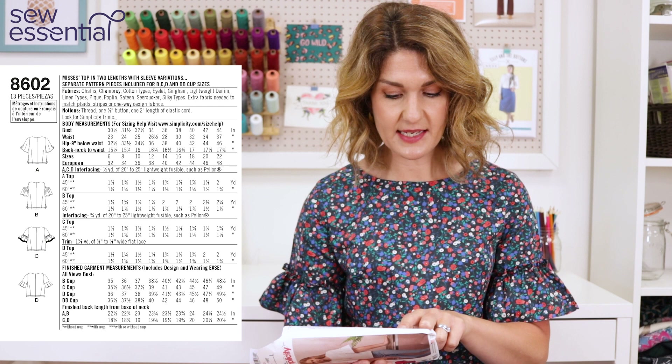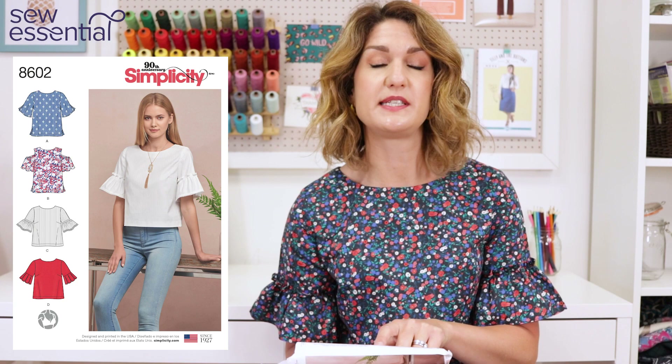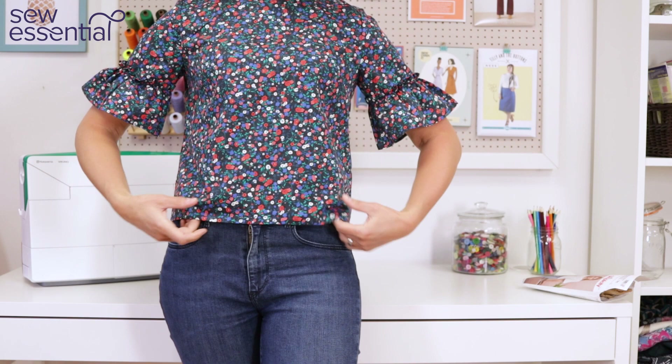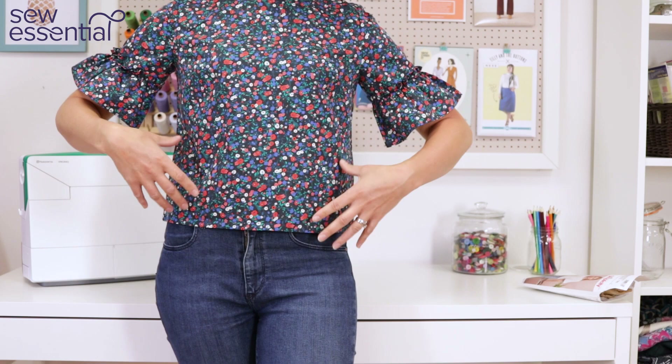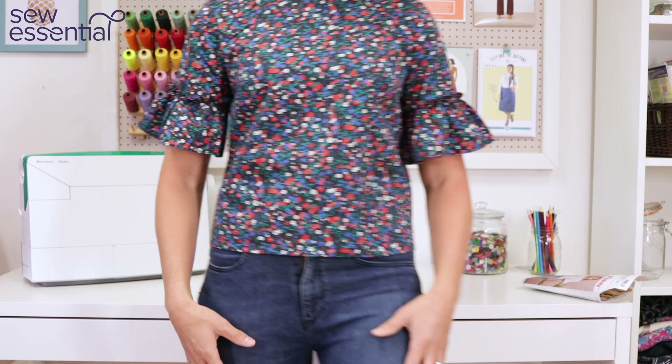Size-wise it runs from a 6 to a 22: size 6 is a 30.5 inch bust, 23 inch waist, 32.5 inch hip; size 22 is a 44 inch bust, 37 inch waist, 46 inch hip. I made a straight size 12 - my measurements are a 12 at the bust and a 14 at the hips and waist, but I decided on the straight 12 because of the boxy shape and knew there'd be enough ease. I'm really glad I did - very pleased with the fit overall.